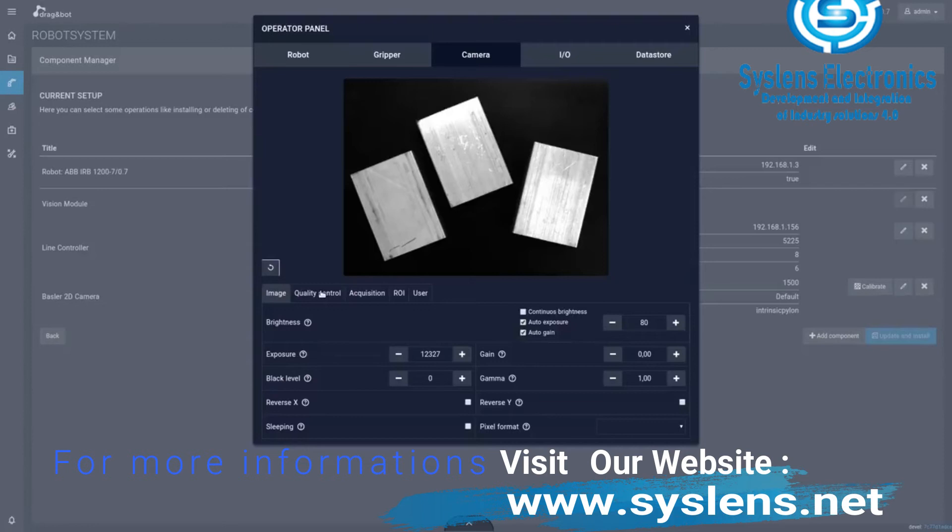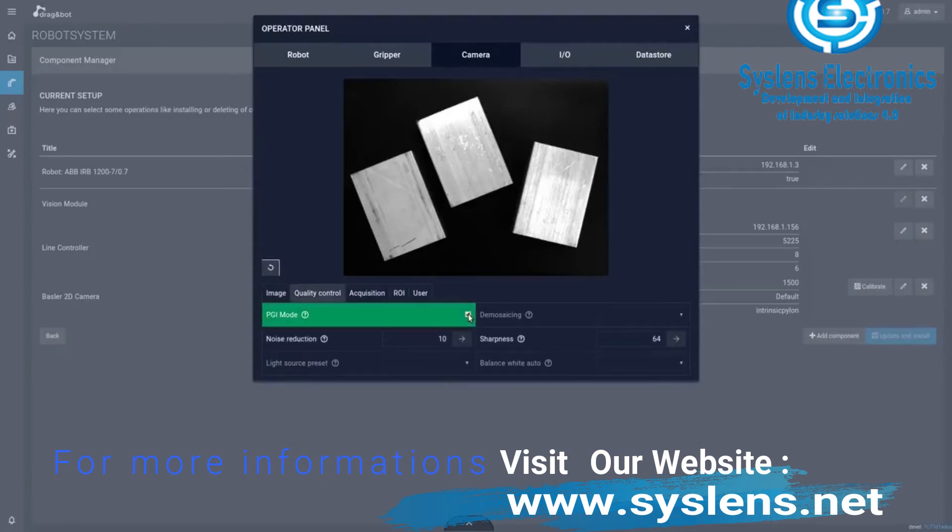Among others, set exposure time, gain, sharpness and denoising directly with DragonBot.